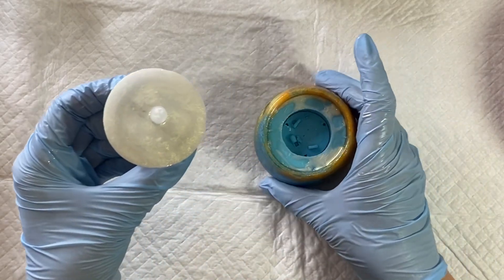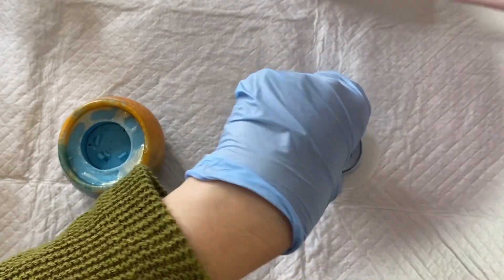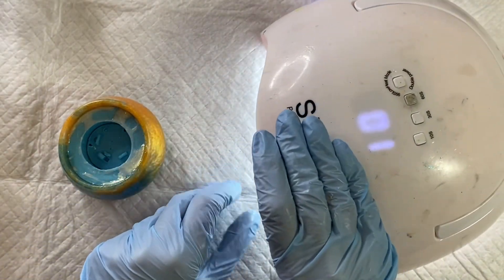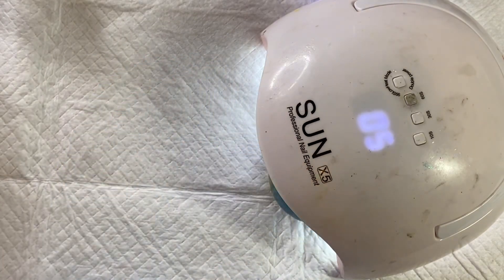It was still a little bit tacky underneath, so by turning it upside down I was able to make sure everything was completely cured. I had some tacky resin on the mold as well, so I put that in there too — the little bits of resin on it can just be peeled off the mold. Just look at the state of that UV light — you can tell I use it a lot!